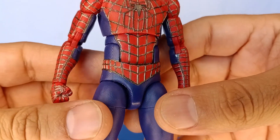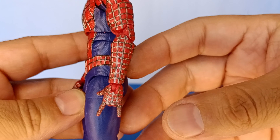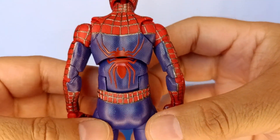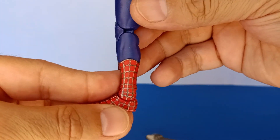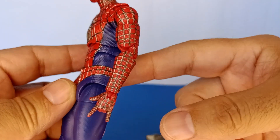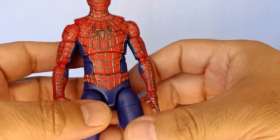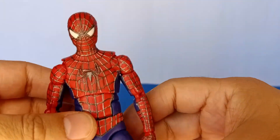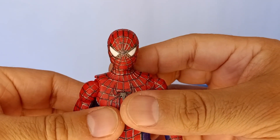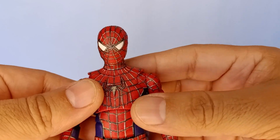Now let's look at those web lines. It was a pain having to repaint all of these by hand, but I think it was worth it. I didn't do it all in one sitting — I spent about one hour a day for a week, painting the front of the chest one day, the back another, part of the arms the next. I went in sections so it wouldn't drive me crazy, using magnifying glasses and a small tip brush to get into those web line moldings.